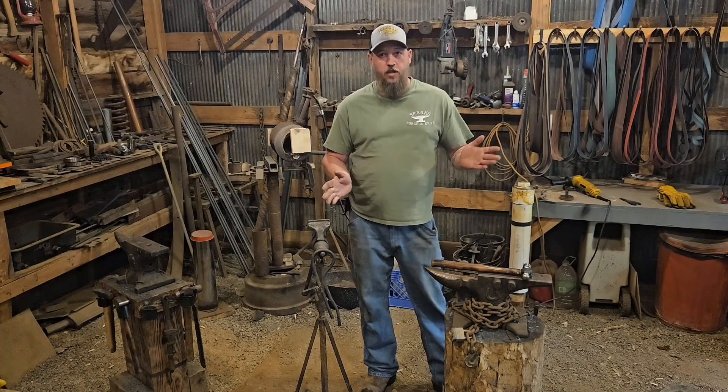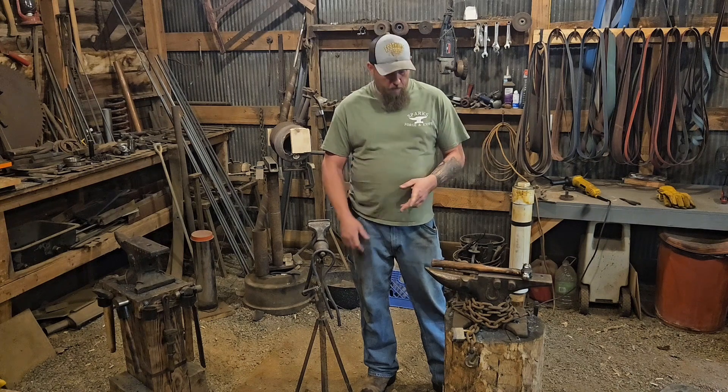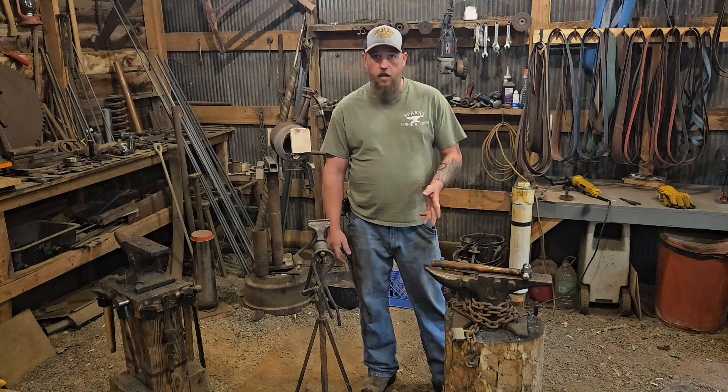Hey y'all, I'm back in the shop today. Before I get started this morning, I'm going to do a short video to answer a question from Jaden Fox on my last video about why I have a chain on my handle.